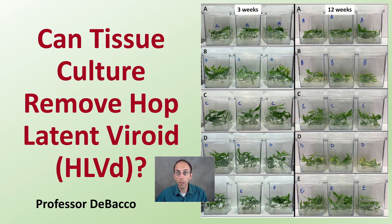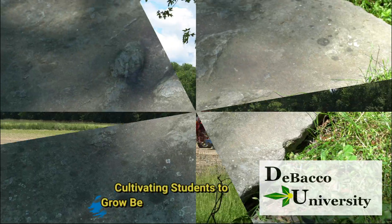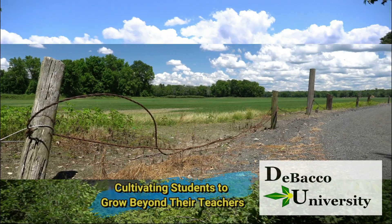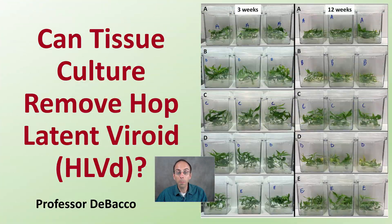On this DeBacco University video, I'm going to add some information to the question: can tissue culture remove hop latent viroid from cannabis plants? Let's get into a little bit more of the complexities of this as we answer this question.